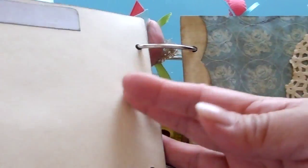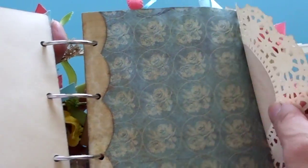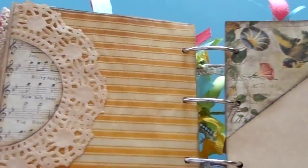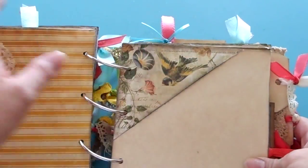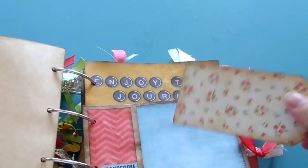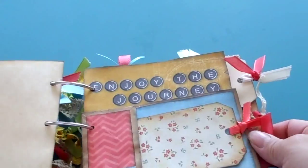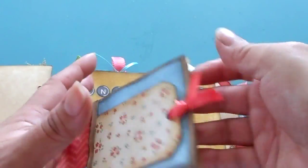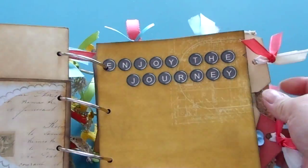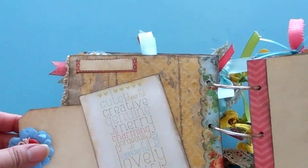Next page — there are tuck spots where you can put cards. Here's a little mini paper bag with a tag that's empty inside so you can put notes, receipts, whatever you want. And then there's a spot that says 'Enjoy the Journey of Life,' and you can put a little tag here for journaling.